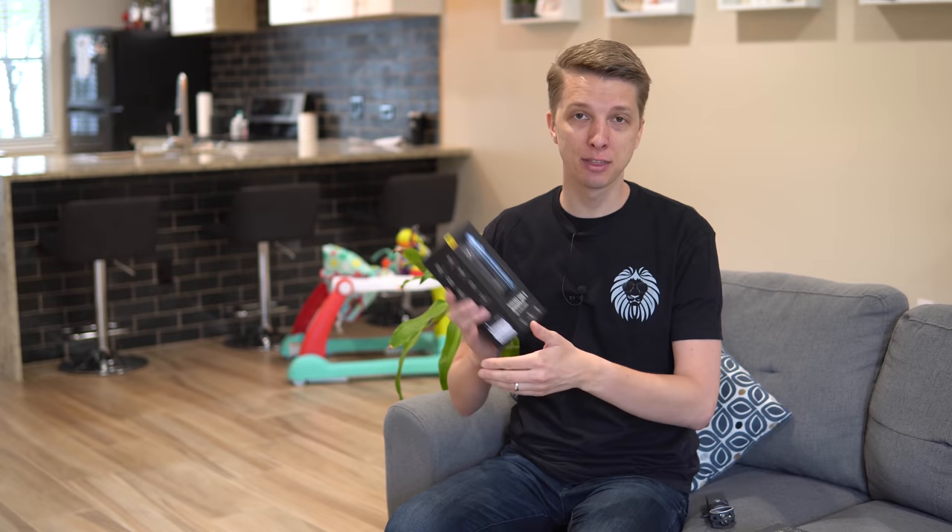Hey guys, in this video I am checking out something new and different. This is a first for me. It is a 360 camera from Insta360. This is the One X.